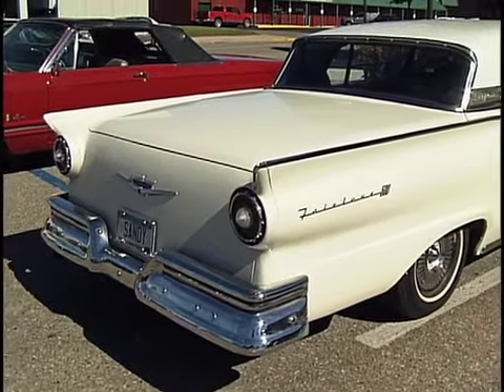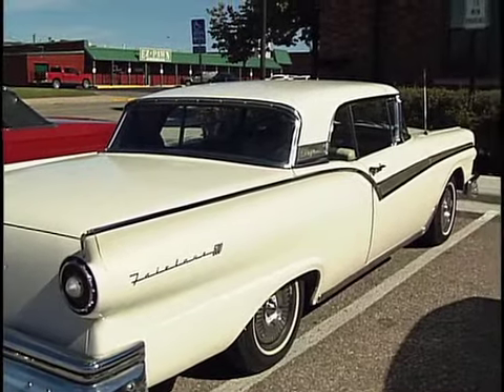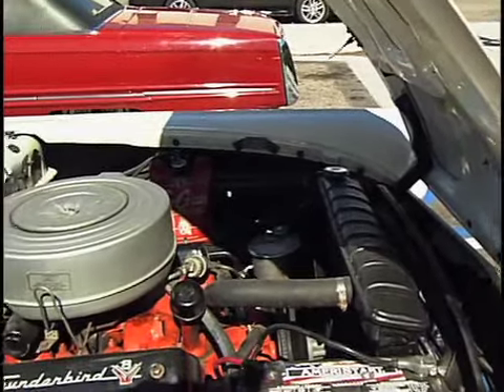And it's 175,000 miles. I drove it for years — rain, shine, snow, whichever it was. Right? What year did you buy it? In 1964. Yeah. Okay, so it was about seven years old.